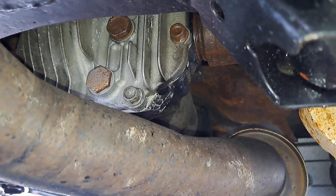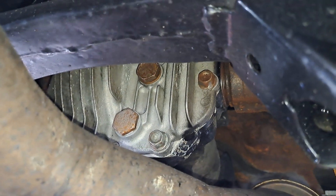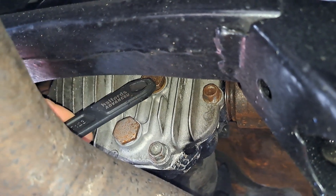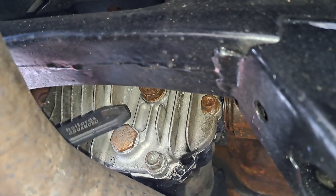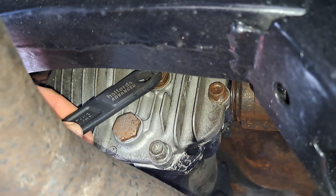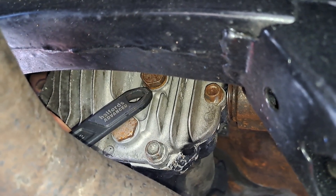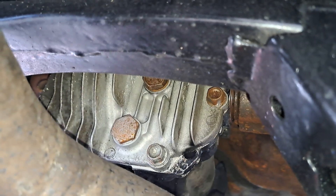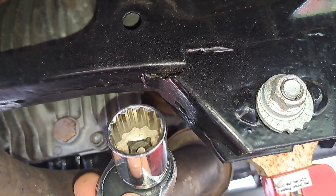Looking at the rear diff first — you've got two bolts here. This is your drain and this is your fill plug. Basically undo the drain, drain the old oil out, put a new washer on, do it back up, and then when filling, take the fill plug off and fill it until oil starts to drip out the top — that's when it's full. You'll need a 24mm socket.